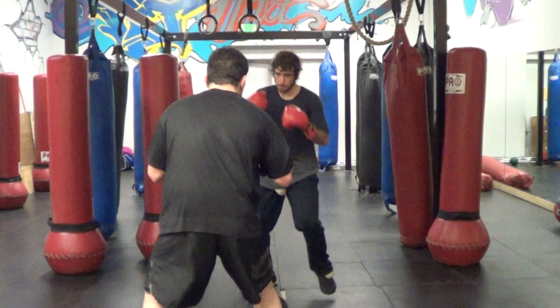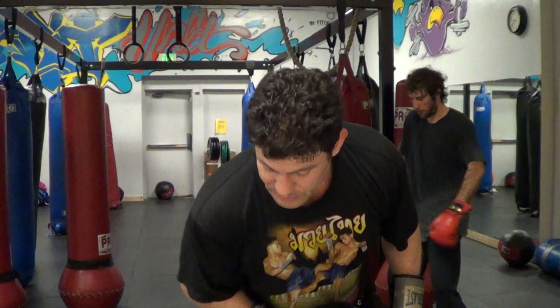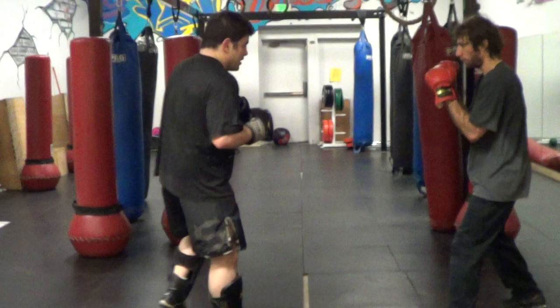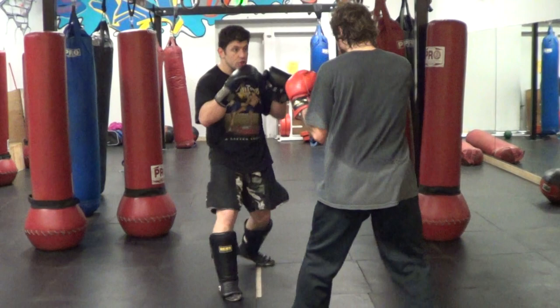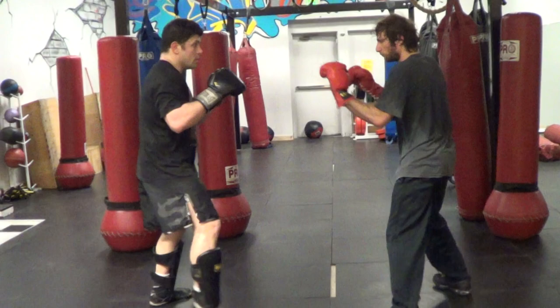Okay guys, so we're going to start right here. That's the front ball kick into the liver low. Next, we're going to go with Machida or Elvis hips. Go back to southpaw, stay in southpaw. Switch my hips so you should go fast. We have another video on the switch.